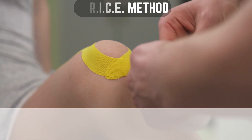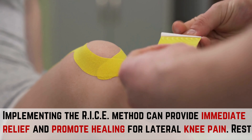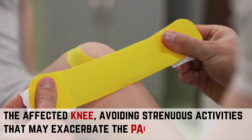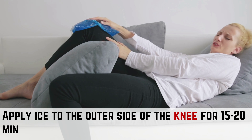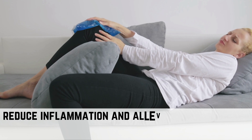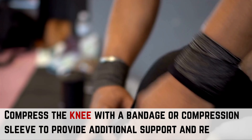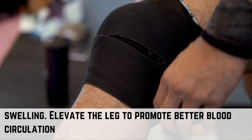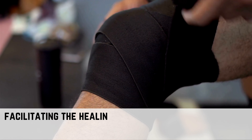Way 3: RICE Method. Implementing the RICE Method can provide immediate relief and promote healing for lateral knee pain. Rest the affected knee, avoiding strenuous activities that may exacerbate the pain or discomfort. Apply ice to the outer side of the knee for 15 to 20 minutes at a time, multiple times a day, to reduce inflammation and alleviate pain. Compress the knee with a bandage or compression sleeve to provide additional support and reduce swelling. Elevate the leg to promote better blood circulation and minimize pressure on the knee joint, facilitating the healing process.